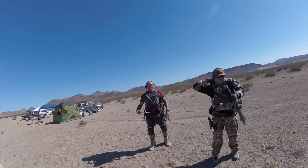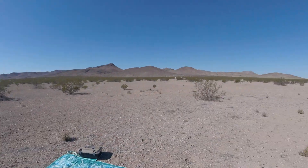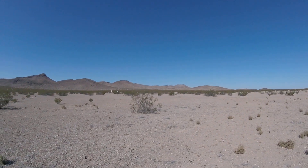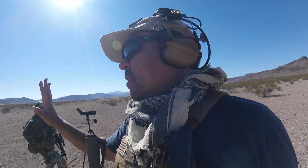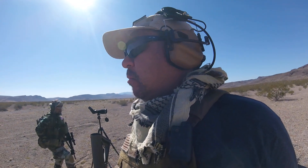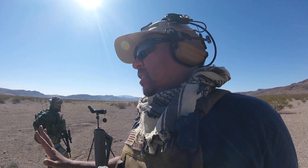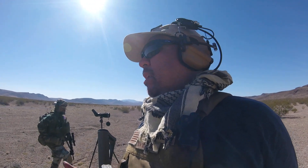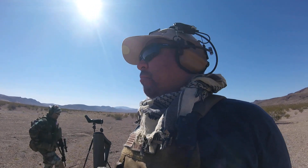Our next drill is going to be the standing-kneeling-prone drill. There's a white steel target out there. At the buzzer, give me five shots standing, then a tactical reload — re-index your magazine back into your kit — go to a kneeling position, give me five shots on the steel, tactical reload, re-index the magazine, then go to prone for five shots. Then the drill is over.